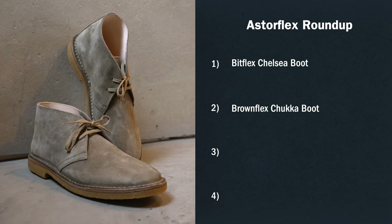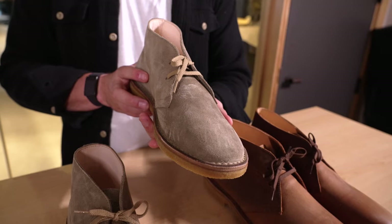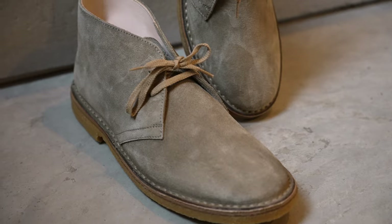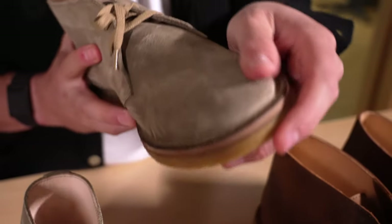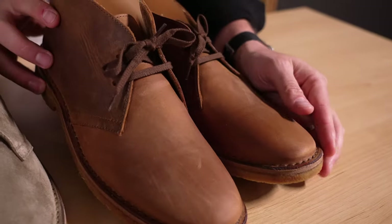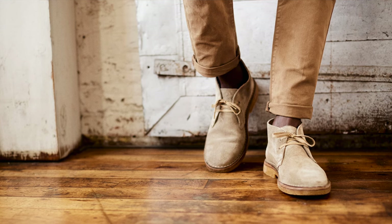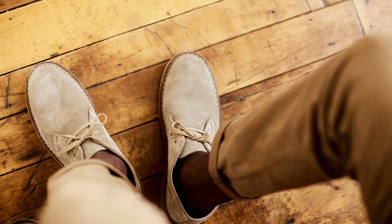So these are the Brownflex Chukkas. Chukka boots obviously need no introduction — these are a new style to the Astroflex collection on Huckberry this year. Obviously not a style that's new to a guy's closet — this is that iconic desert boot silhouette. Think Steve McQueen; he's the guy that made these famous. Same thoughtful construction, natural leathers, natural rubbers, incredibly comfortable. They come in a couple different leathers — you've got a lighter suede and a waxy sort of light brown dark tan, both incredibly versatile, not only for spring-summer but year-round.